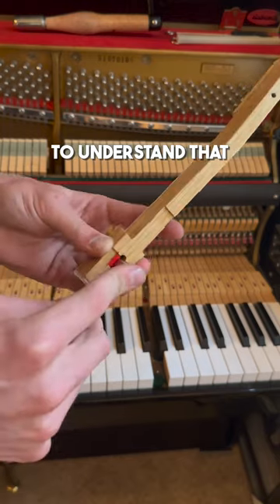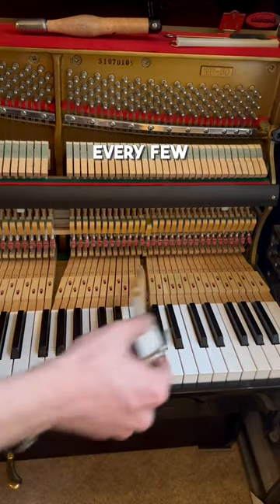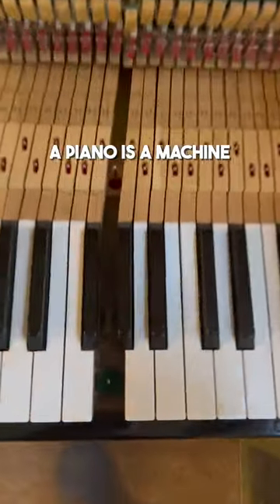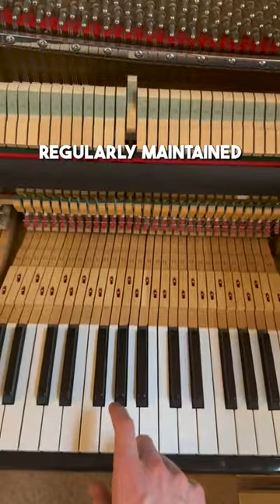First, it's important to understand that getting a piano tuned is kind of like changing the oil in a car. You know how you need to change your car's oil every few thousand miles? Well, a piano is a machine and in order to last longer and play better, it also needs to be regularly maintained.